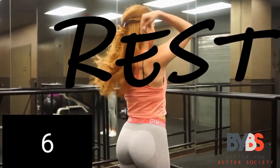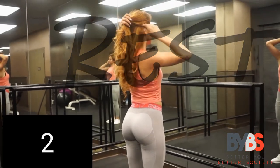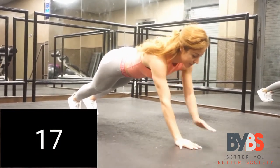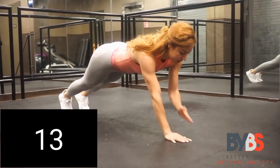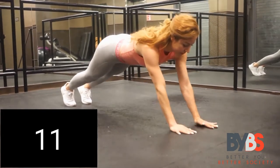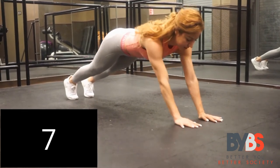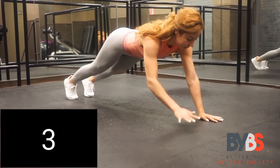Five more seconds to breathe, then let's get it started again — 20 seconds of shoulder taps. If you can't do it straight up, go on your knees; that will definitely make it a lot easier. Everybody can do this — just do the most that you can. This is your workout; make it the best you can give.